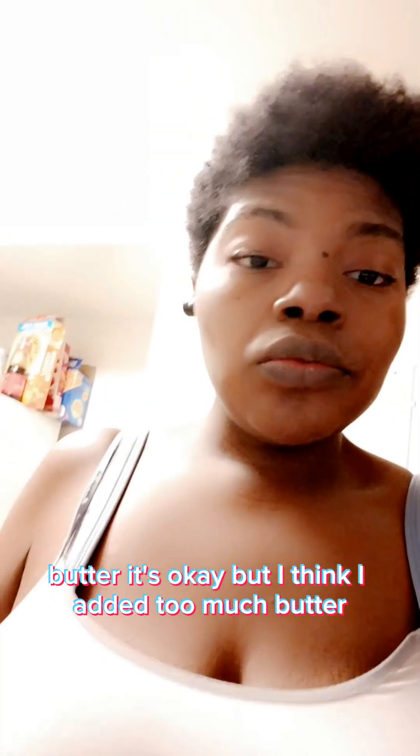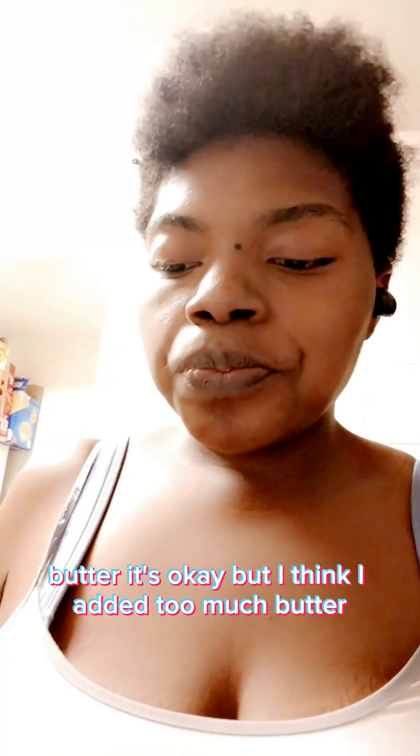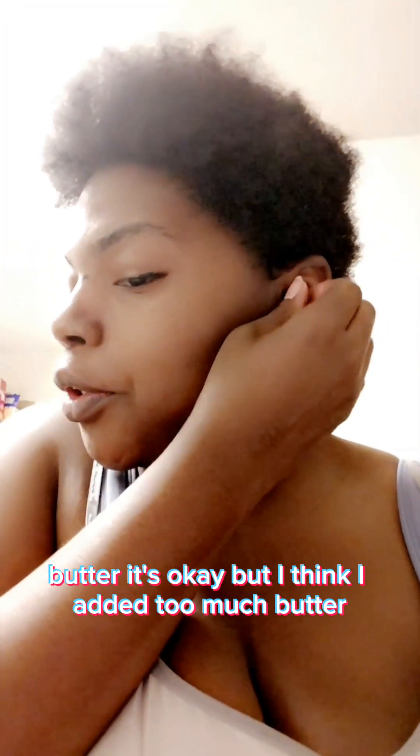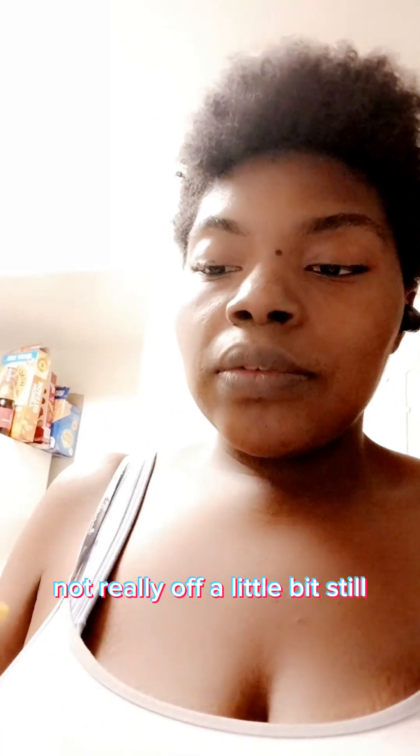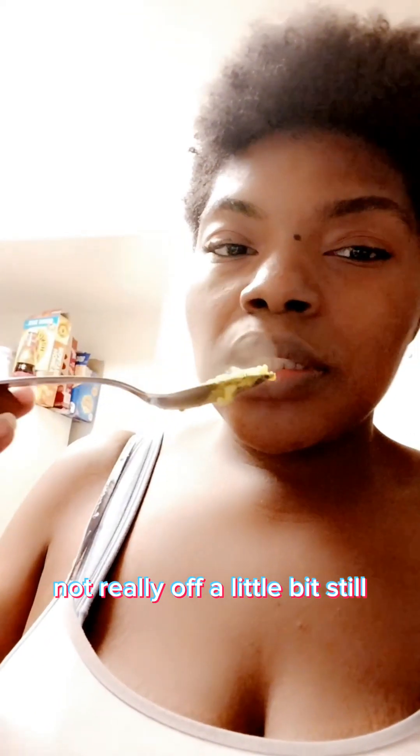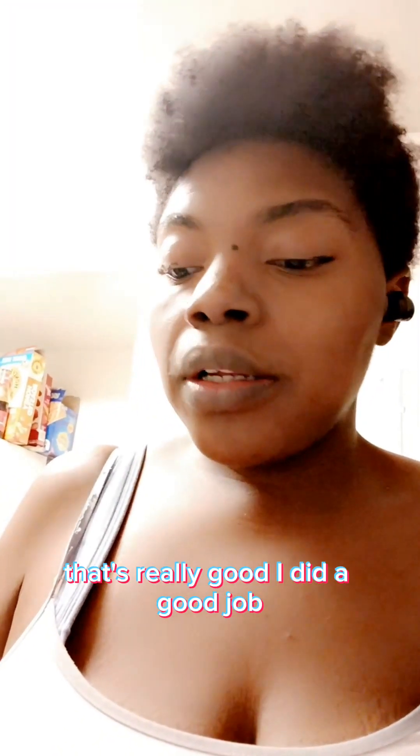I should have had less butter — I put in two tablespoons of butter. It's okay, I think I added too much butter but it's still delicious. Next time I'll tone it down. I'm still stirring it because it's not quite done yet. That's really good — I did a good job, just a little heavy on the butter.